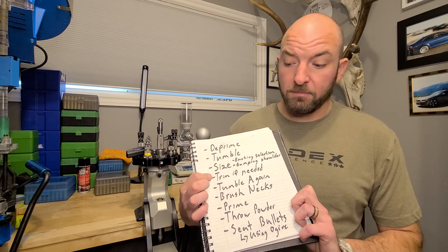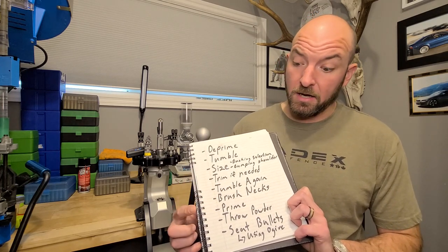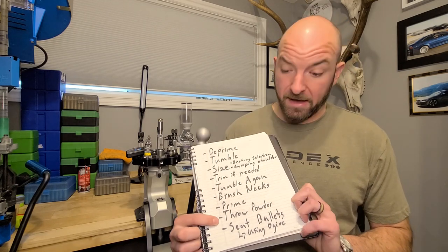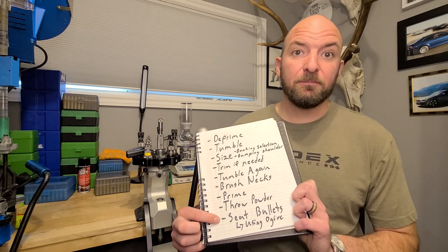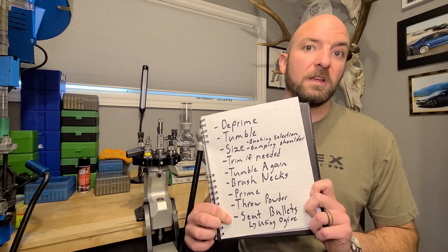Then I'm going to trim if needed, tumble again, brush the necks, prime the case, throw powder, and then seat the bullet. I'm going to be seating the bullet using the ogive, using the bullet comparator from Hornady.